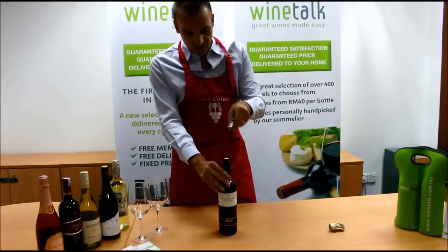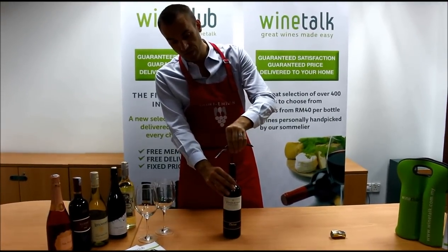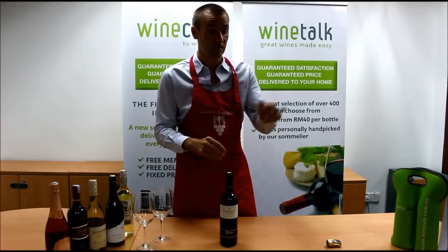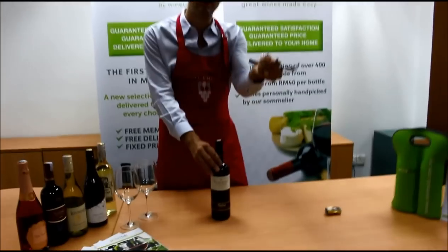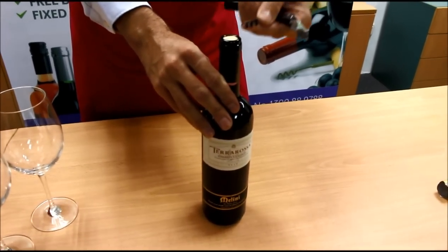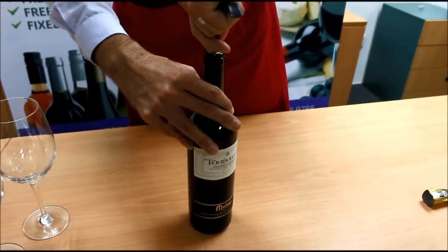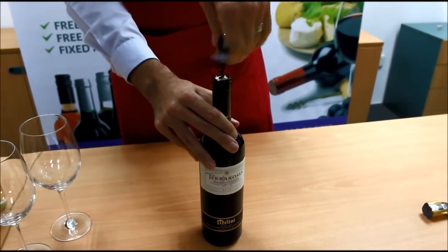Always try, instead of going straight down with the corkscrew, to angle it slightly. If you go straight in, you have a big chance of going sideways, and if you go sideways you risk breaking the cork. The best way is to put it a bit on the side — I'm left-handed, sorry, you'll need to mirror this — find the middle spot with the tip, punch it in, and start to lift and turn.